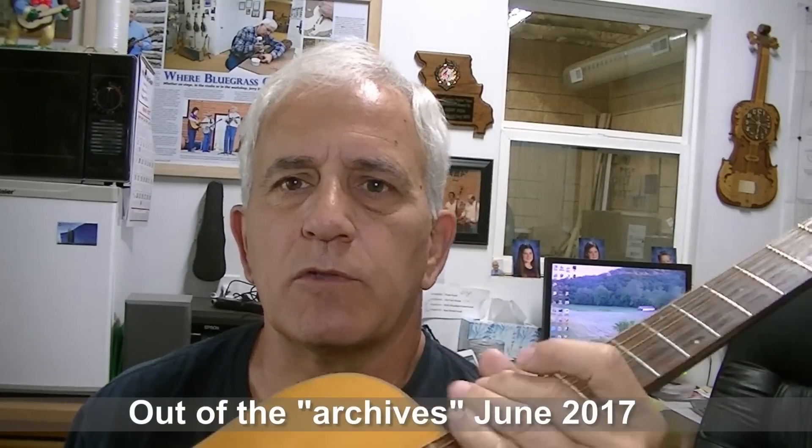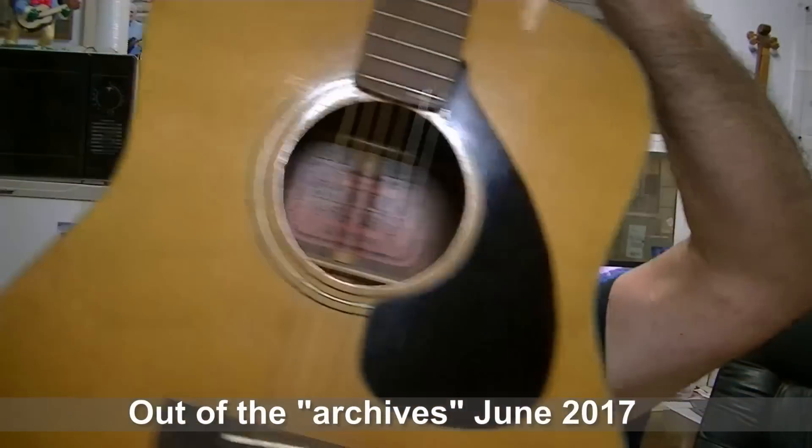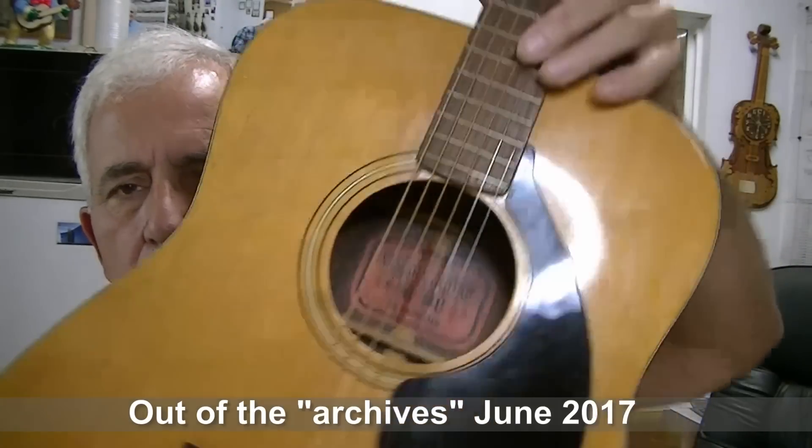I've got the computer back together and it's sort of limping along — that's how I'm able to put this video out for you today. Hello friends, Jerry Rosa here in the Rosa Stringworks workshop. We have a Yamaha acoustic guitar here today. Yamahas are real nice guitars; I think they're great bluegrass guitars, they sound wonderful. There are a lot of guys in the Rolla, Missouri area that play them.